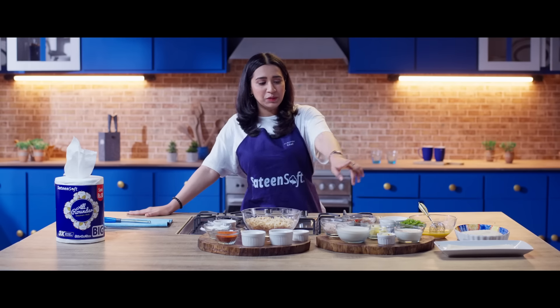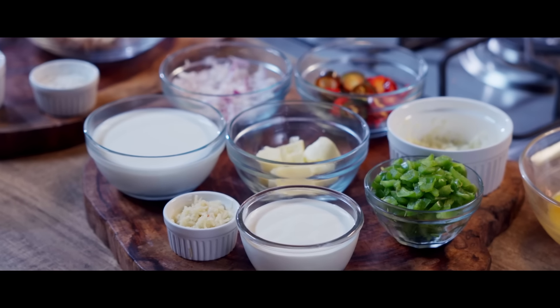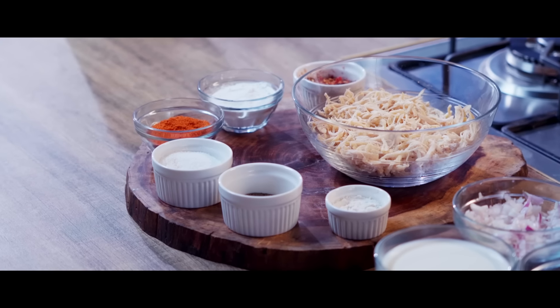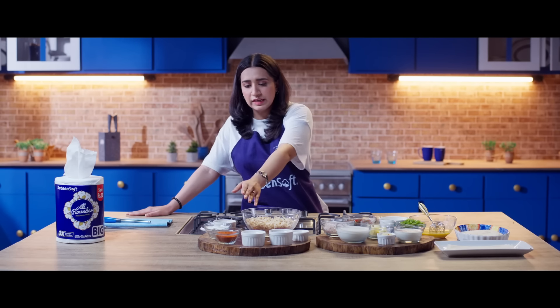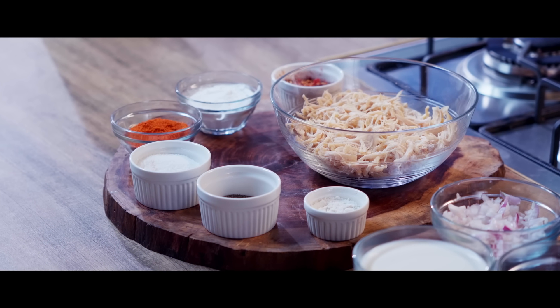In the filling, we use butter, chopped onions, chopped garlic, bell peppers, jalapeños, cheese, cream, milk, and boiled and shredded chicken. This is already boiled and shredded. We use easy to get spices: chili flakes, salt, black pepper, and chicken powder.